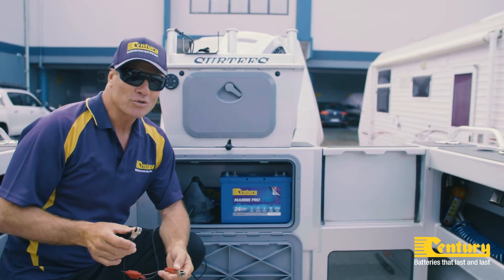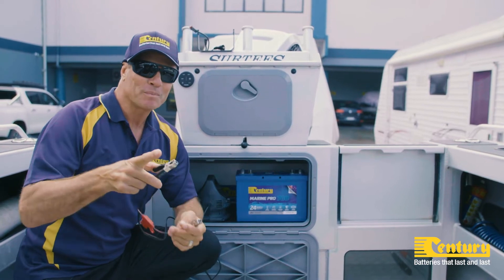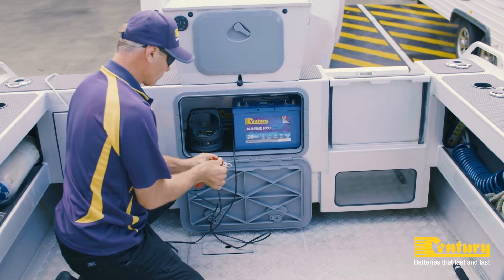Should I fast charge or slow charge my marine battery? When you're charging your marine battery, it might appeal to you to get it done fast and easy, but cutting corners never pays off.